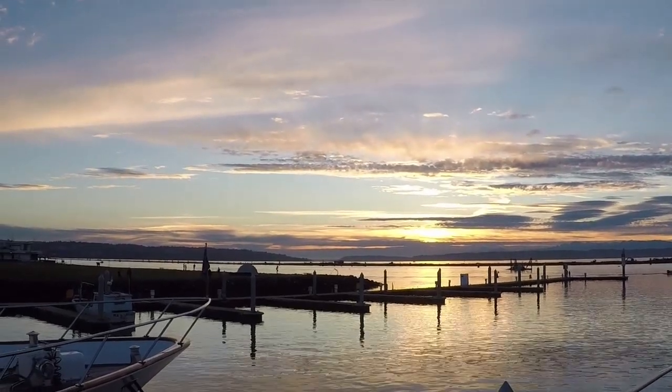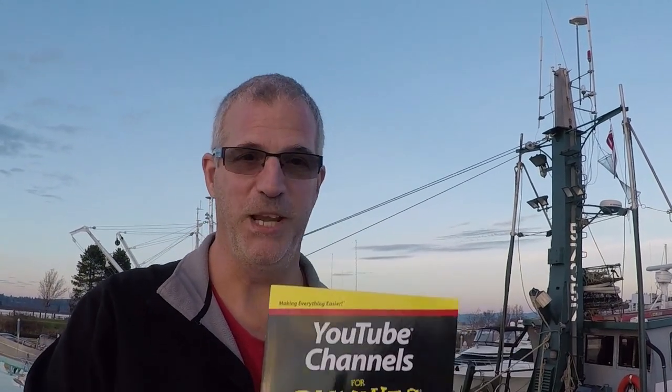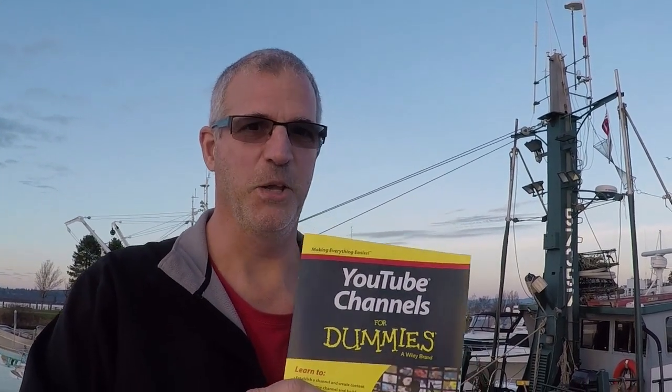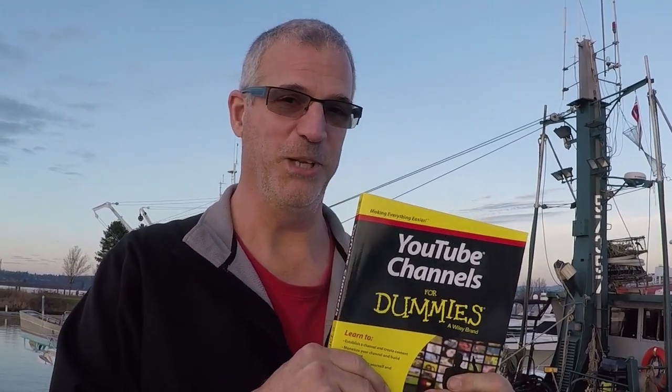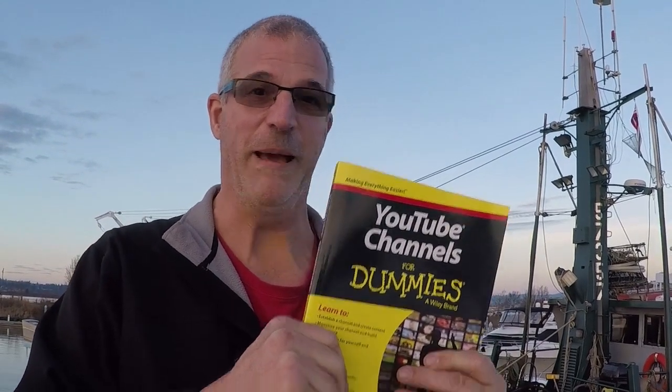Greetings from Everett. Our YouTube channel stuff should get a lot better now because Michelle, our daughter, got us 'YouTube Channel for Dummies' for Christmas. This is my new reading assignment according to my daughter, so our YouTube channel productions can look better. Talk to you later, bye.